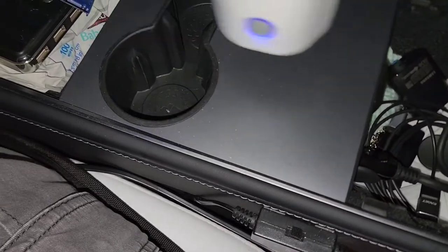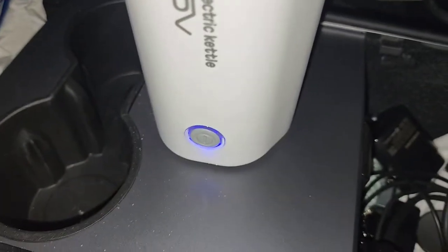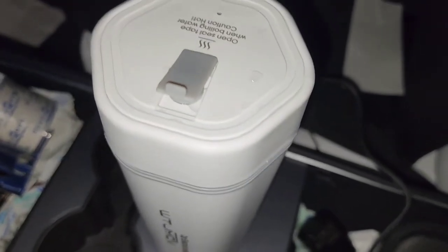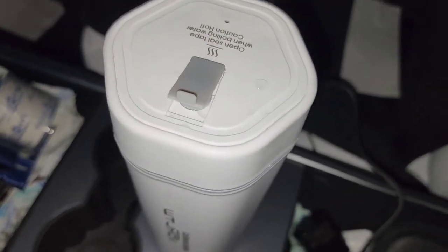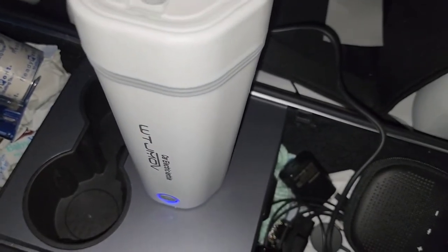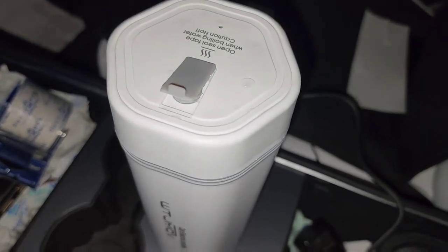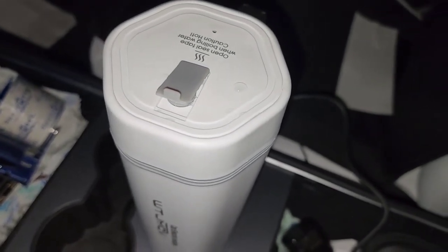I want to see how hot it gets and how much boiling it does. I'll leave it open so I can monitor the light. I don't know exactly when it will automatically turn off — it says it does. Right now it's not really pushing steam out. We'll give it a bit more time.